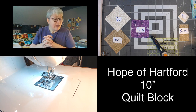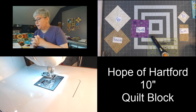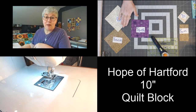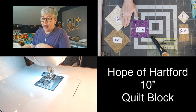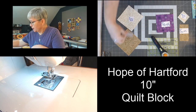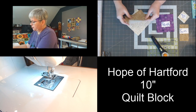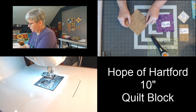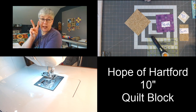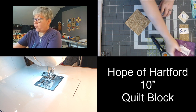I have my machine all set up — set up your machine with a quarter inch seam allowance. The very first thing we're going to do is start cutting some of these pieces. Grab your two 5¼-inch by 5¼-inch blocks. To save time I'm going to layer them one on top of the other, and we're going to cut these blocks diagonally in both directions.